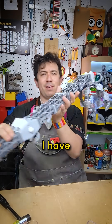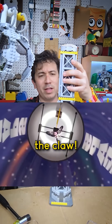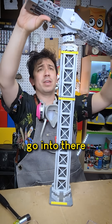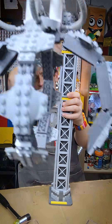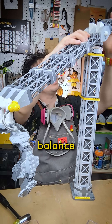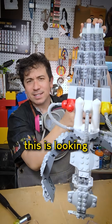I have a claw. This will go on there, and then this goes into there. Need to figure out the balance on the back side of it, but for the most part, yeah, this is looking pretty good.